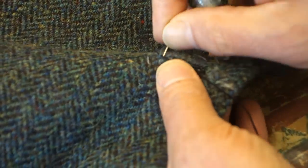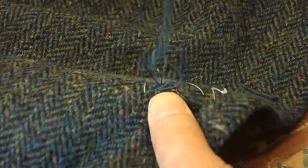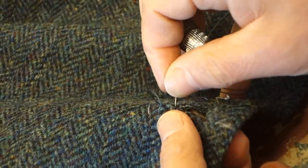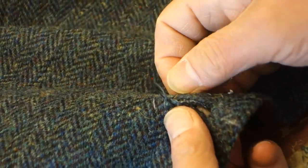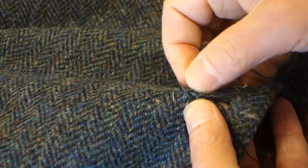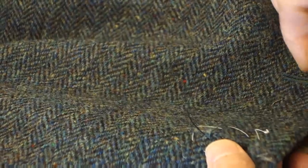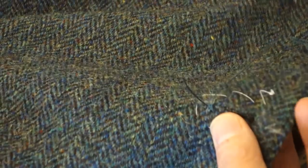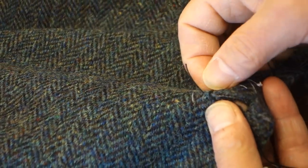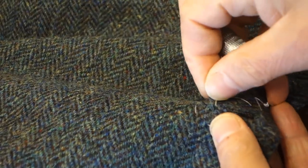So it's a certain type of thread you're using, isn't it? Yes. The colour of the buttonhole is going to be blue. You've got the black — the black to give it substance, to give it some body. Yes. And the blue is going over it.